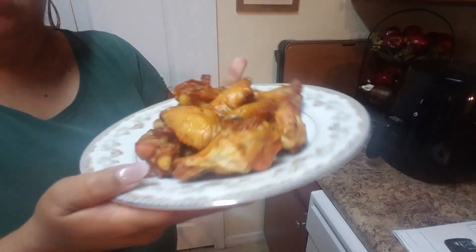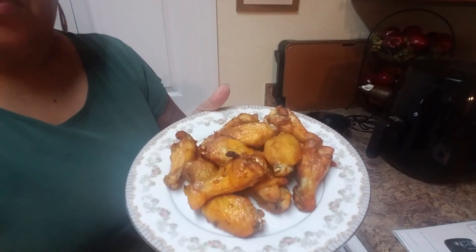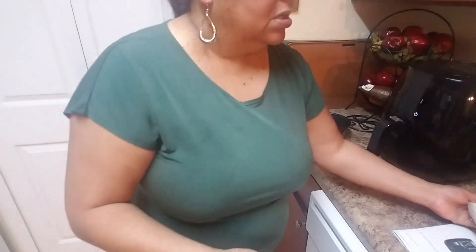I'm going to show you — I already made some chicken wings like this one. Let me see if you can see them. I'd say it takes about 30 minutes, depending, but I'll show you the full process.